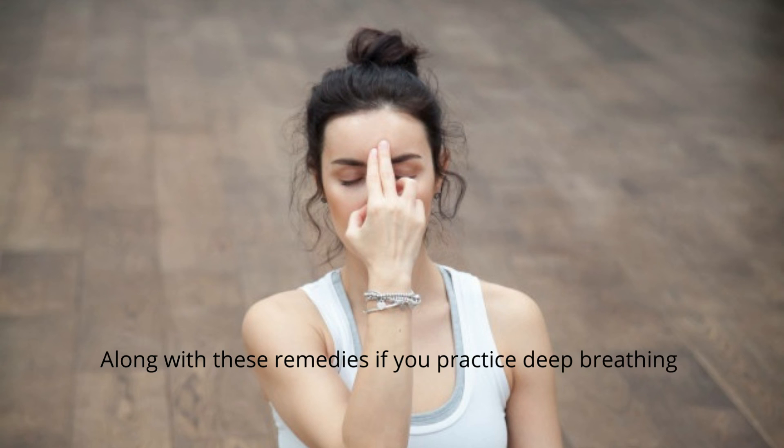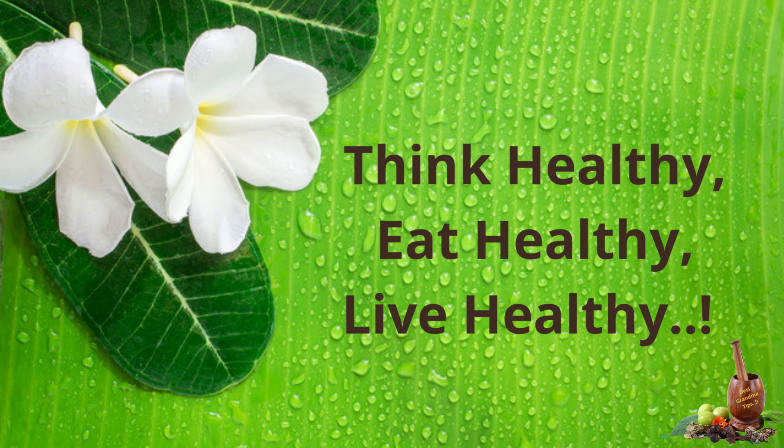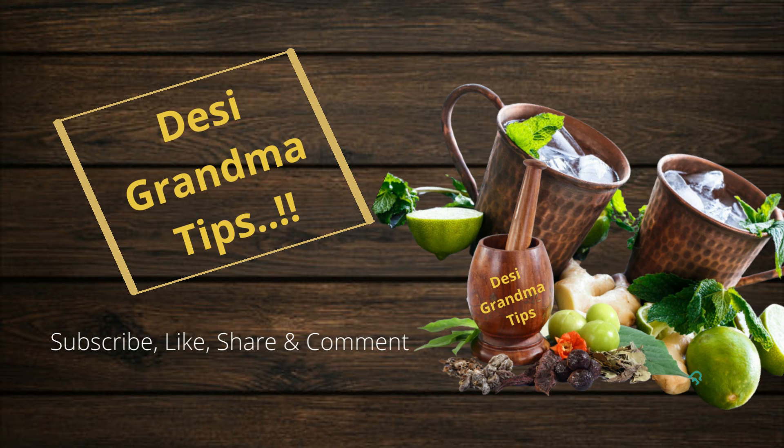Along with these remedies, if you practice deep breathing or anulom vilom, you can find faster relaxation from your headache as it calms down your nervous system faster. Hope you all make use of these remedies. Thank you for watching. Think healthy, eat healthy, and live healthy. Don't forget to subscribe, like, share, and comment.